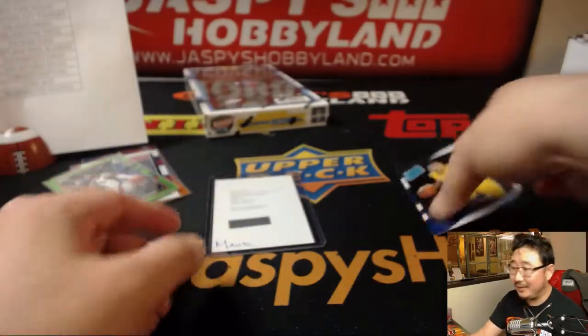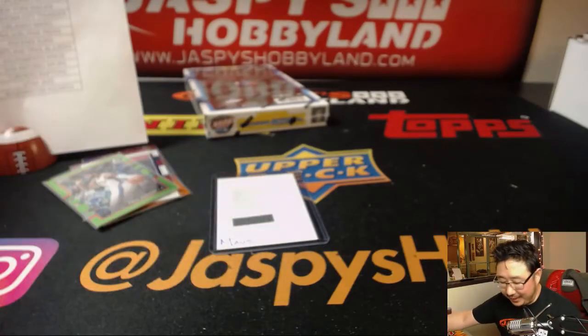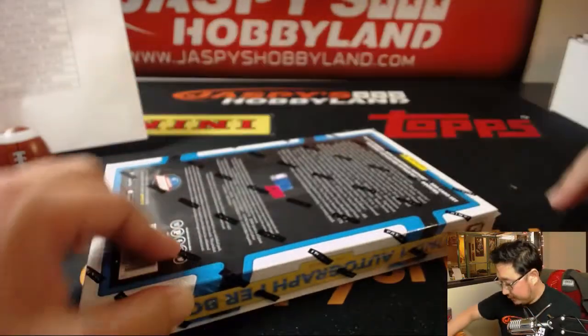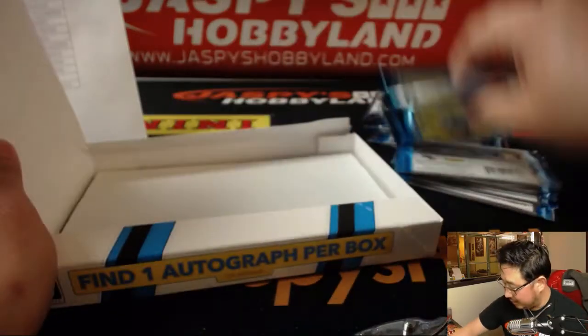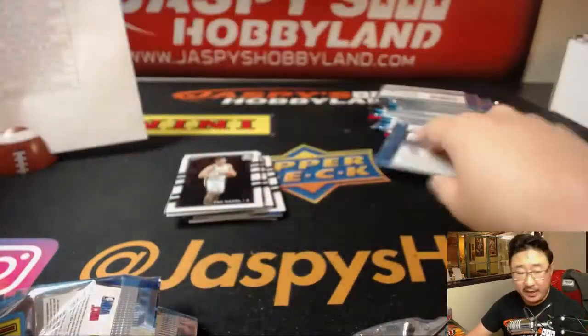There you go Eric — not this guy. I personally would have rather had this guy but you still get that guy who's a pretty good guy. Alright, last box good luck everybody. He's no slouch either. This is Optic pick your team number one from jazpyshobbyland.com — I only see three orders coming in right now. What do we want to get into after this? We've got plenty in the store right now.